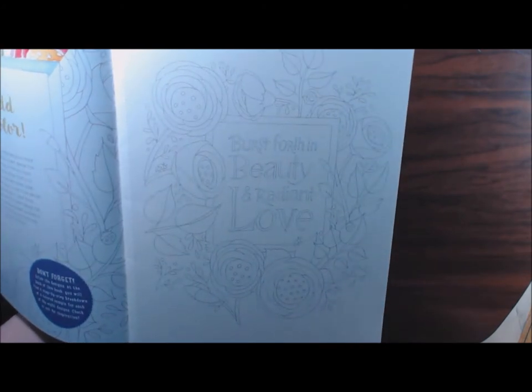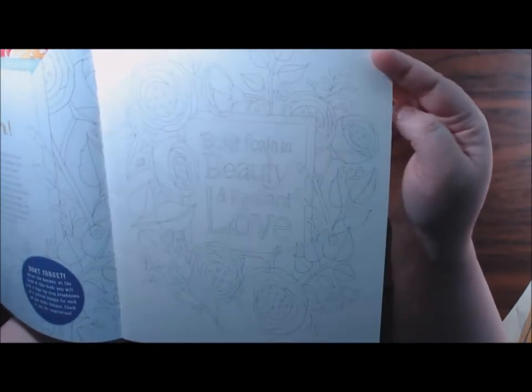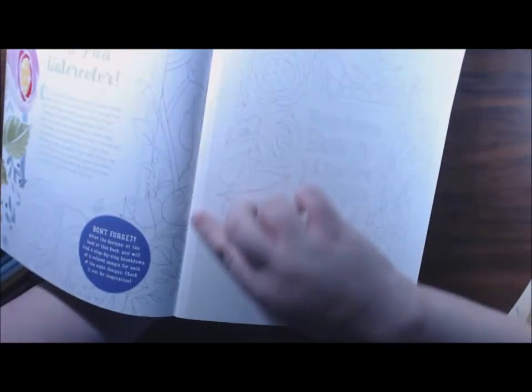I just wanted to show you guys that this paper is the most gorgeous high quality watercolor paper - I've never seen that in a coloring book. It's amazing. And they're really nicely perforated, single sided.